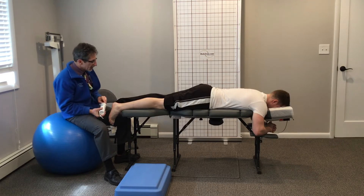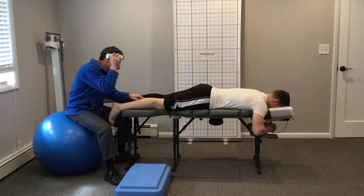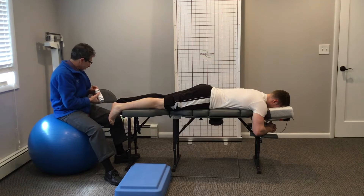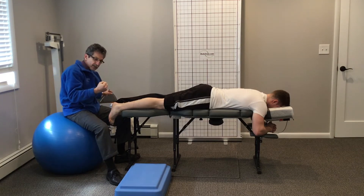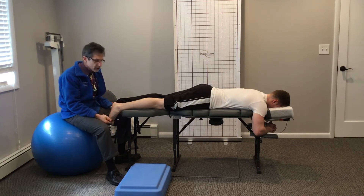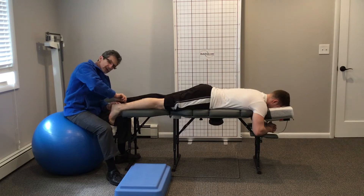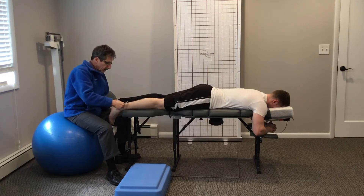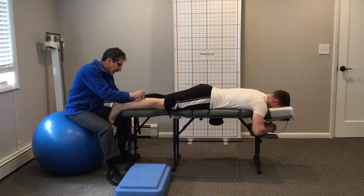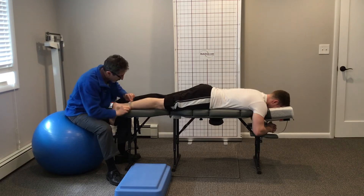So Mike has an Achilles tendinitis or tendinosis, depending on how acute or chronic it is. We want to stimulate the area to lay down some high-quality tissue fibroblasts to cause the tendon to thicken back up and tighten. We're going to do that with mechanical stimulation using a stainless steel instrument — instrument-assisted soft tissue mobilization — just to help drive some blood into those tissues. Research has shown that mechanical stimulus on a ligament, tendon, or muscle that's been injured or is in a state of tendinosis will help it lay down higher quality tissue in the repair process. The goal is to get it out of the inflammatory stage and into the repair stage.